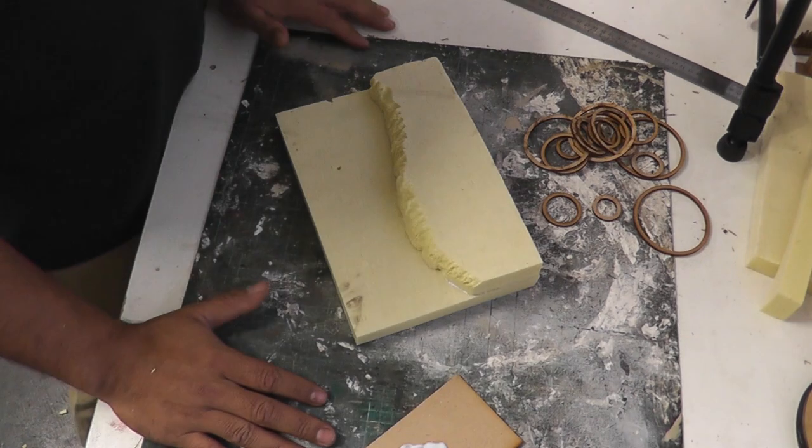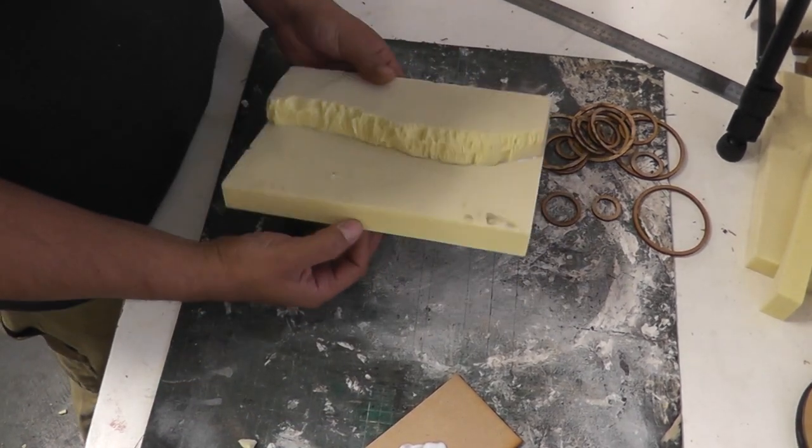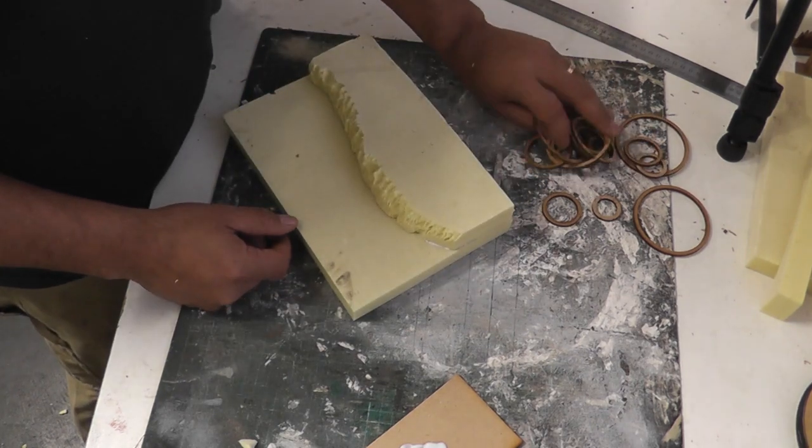I've got here on the table a couple of little bits and pieces — a little foam sort of mock-up of a tiny, tiny display board, and a couple of rings and stuff.